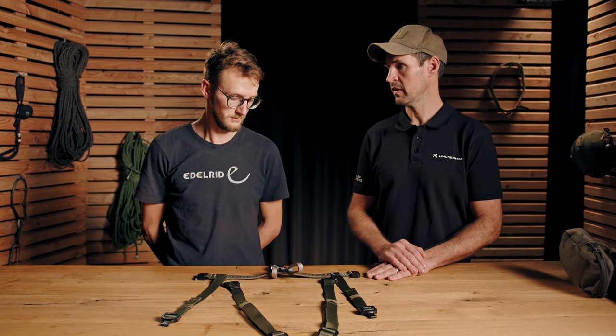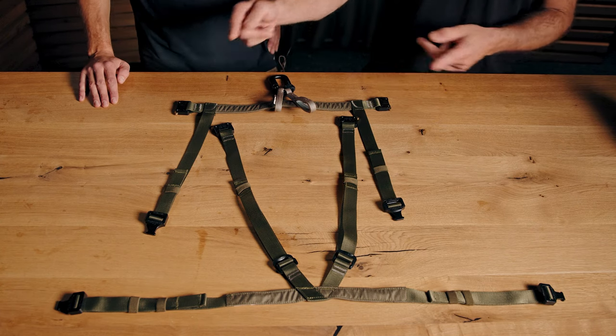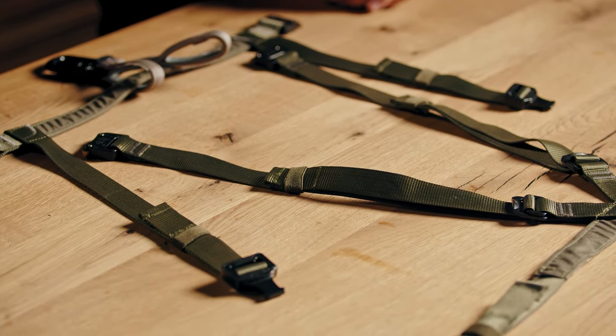So we developed this idea and brought a bunch of ideas together — this product can go over every existing protective vest or plate carrier because it attaches to it. And this is also a product where you have full access to your gear, because there are a ton of chest harnesses out there where you have limited access to your magazine pouches and equipment, and we wanted to avoid that.